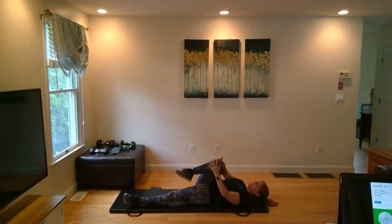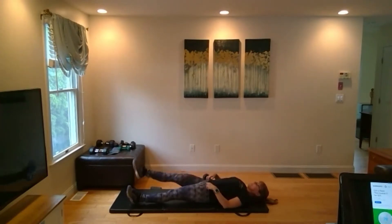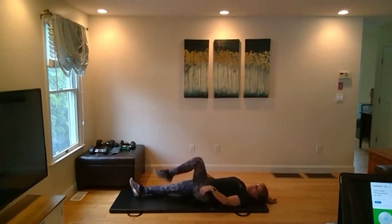Bring it back to the center, squeeze that knee in, stretch it out. Let's switch to the other side — tuck that knee in.